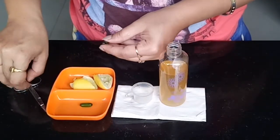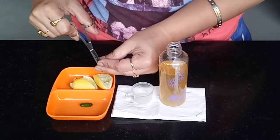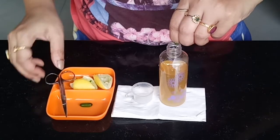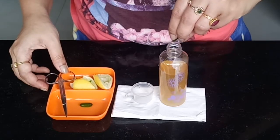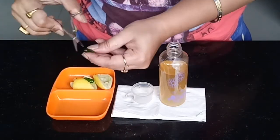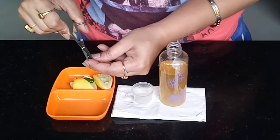Now add the vitamin E capsules — I'm using two Evion 400 capsules into my toner. Vitamin E oil prevents wrinkles, it's perfect for sensitive skin, it has anti-aging effects, it prevents the skin's water loss, and helps in retaining moisture. So it's the perfect addition for this toner.